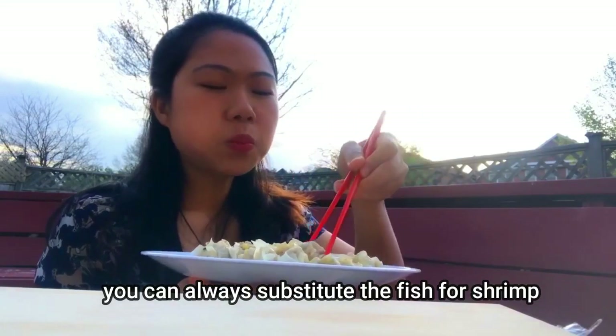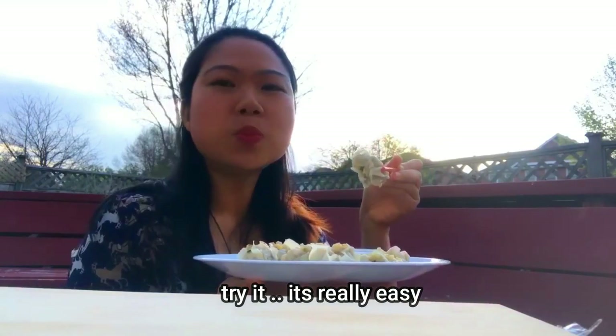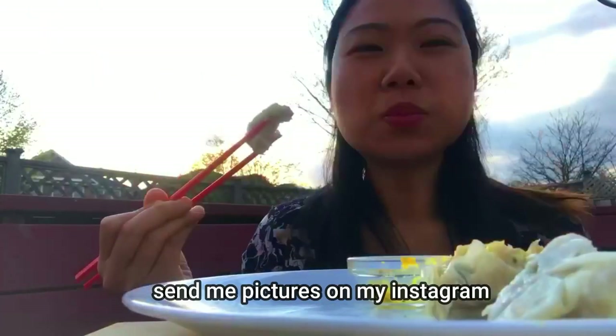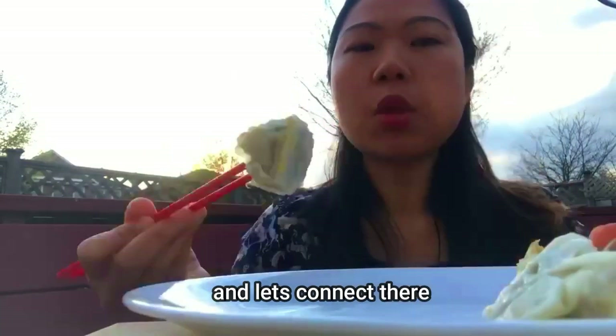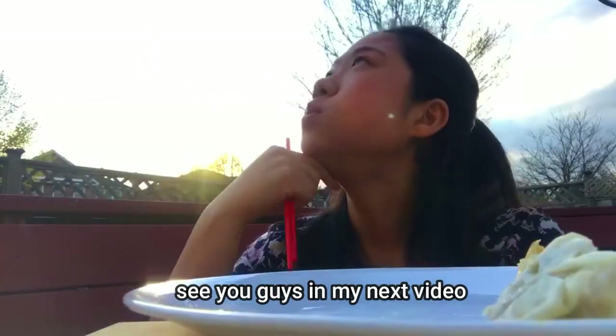You can always substitute the fish for shrimp, or you can always use some mushroom. Try it — it's really easy. Do make this recipe. Send me pictures on my Instagram and let's connect there. I'll see you guys in my next video. Bye!